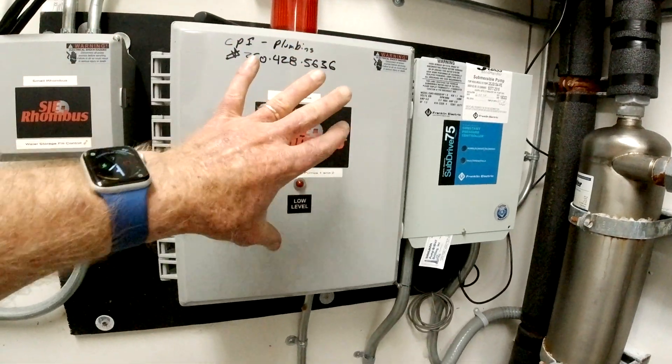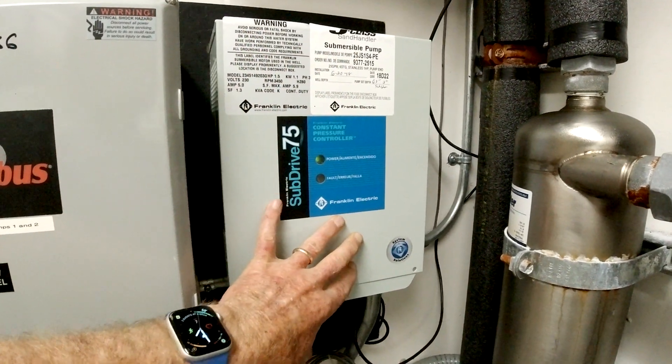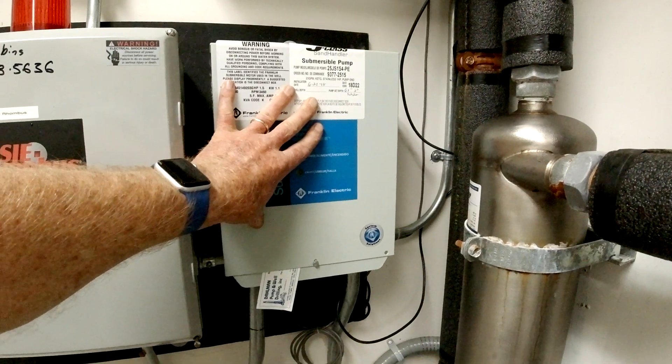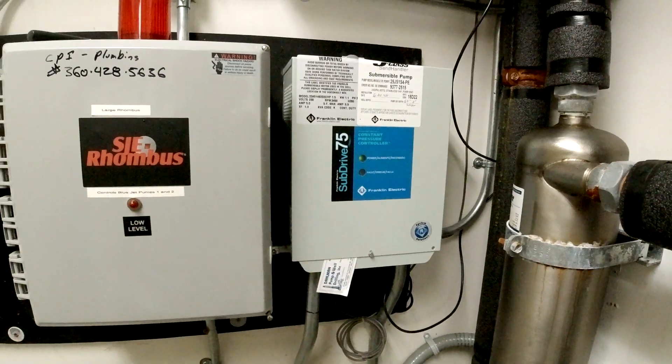That alarm has actually happened. This drives the well pump, and we had this controller go bad. Another time the pump itself died and had to be replaced, so both the pump and the pump controller have been changed out.